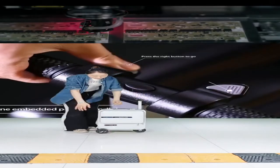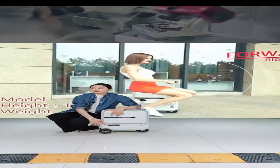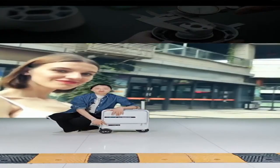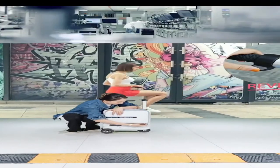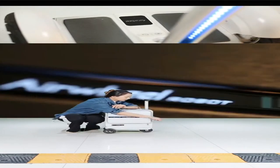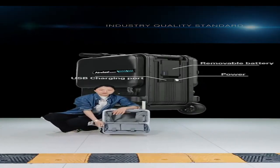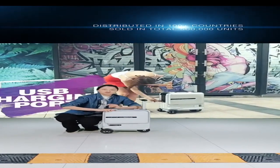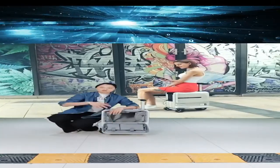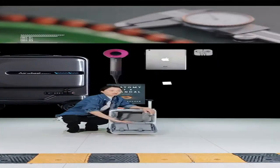It features a front urban design with a TSA lock. You can lock all the zippers on the side, and the zipper is quite smooth — very easy to control. Inside there is quite a large storage space.